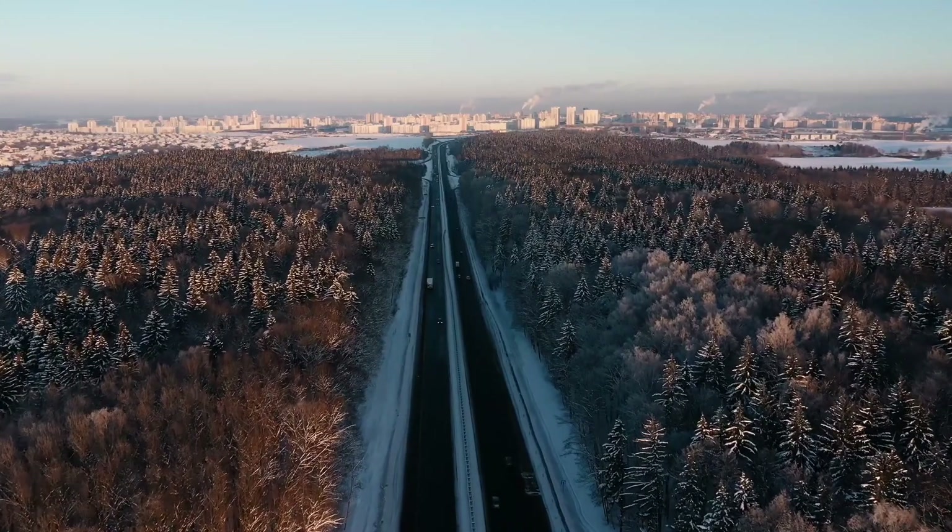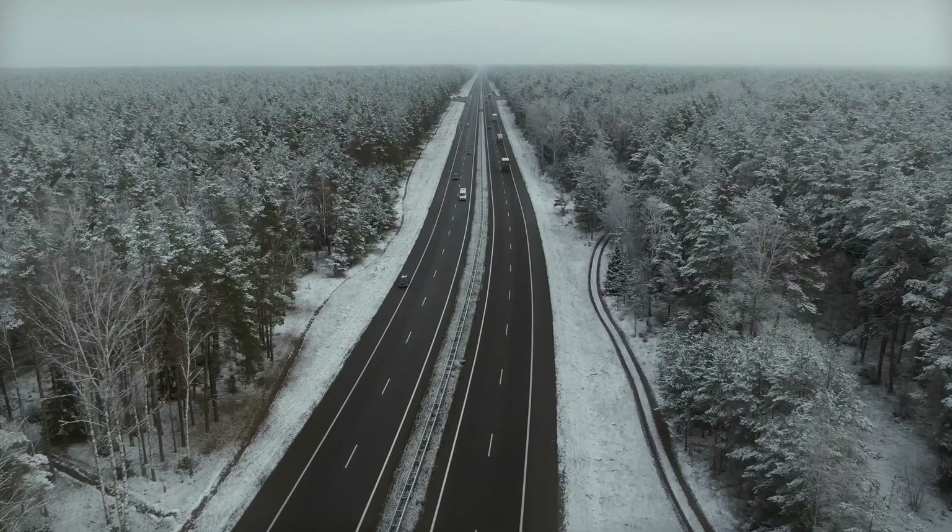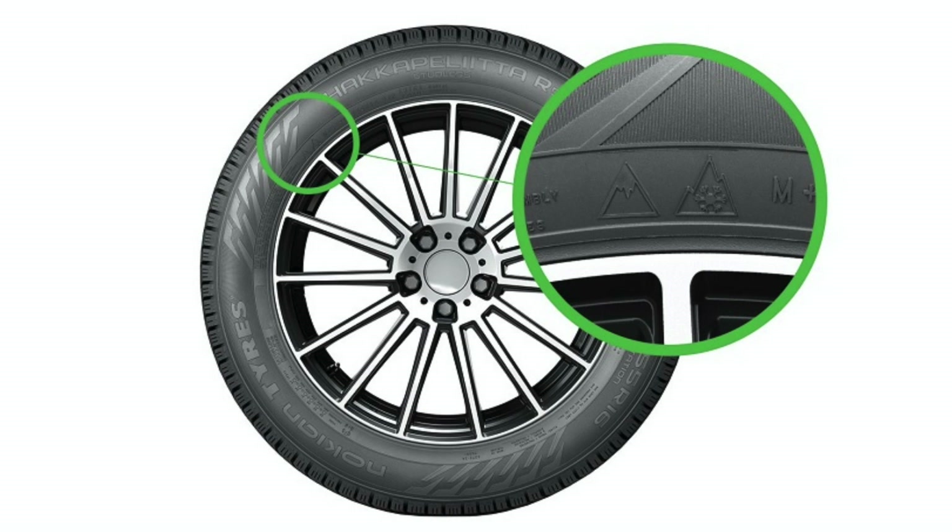But if winter is not that harsh where you live, then the extra grip you're buying you may not really need. In other words, these winter tires on steroids might be too much winter tire for you.